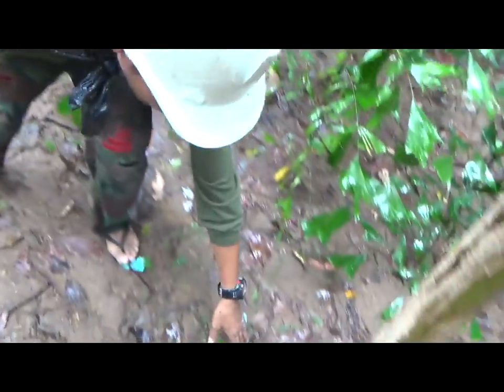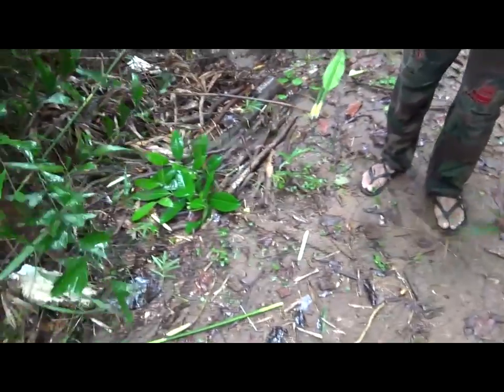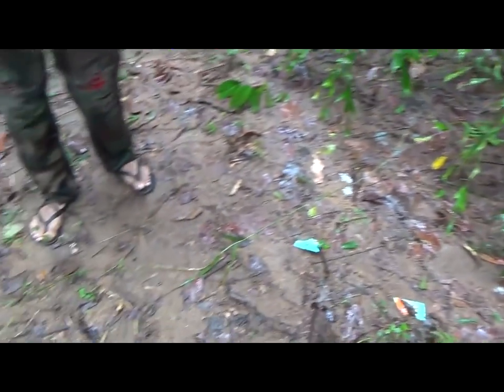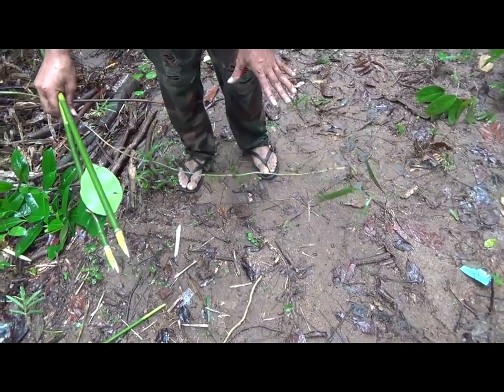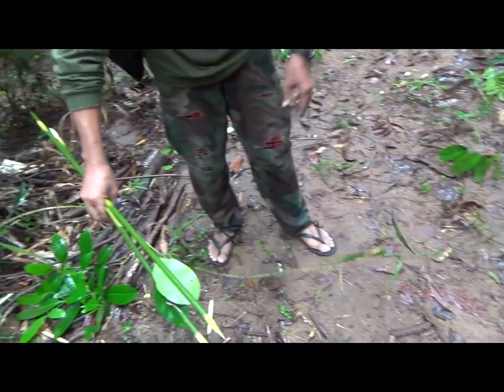For example, this is the trail — the game trail. And this is the tripping line, just a piece of vine. Put maybe five or ten pieces of this tripping line so that it's easy to touch. Then when the animal hits this, the arrow just goes right into the animal.